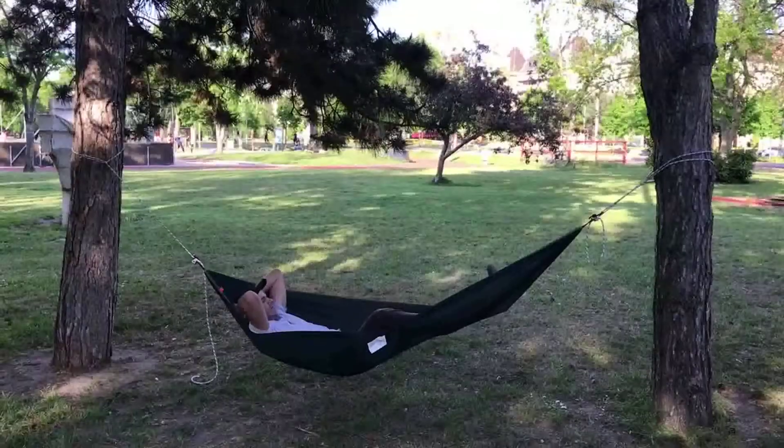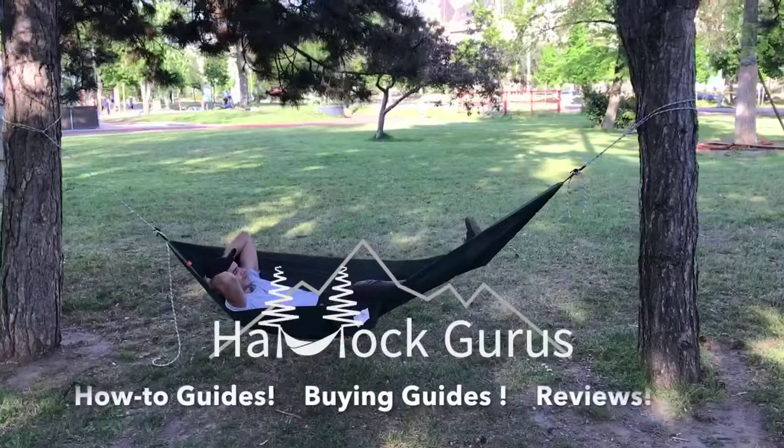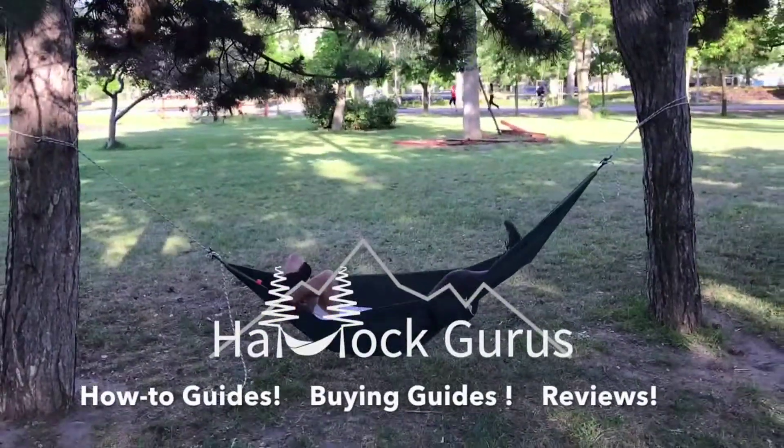Please check us out at hammockgurus.com for some really great how-to guides, buying guides, and reviews of some of the best hammocks out there. Thanks guys, and get hammocking!